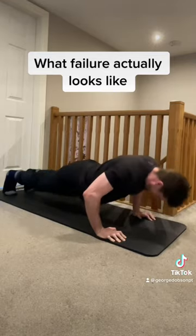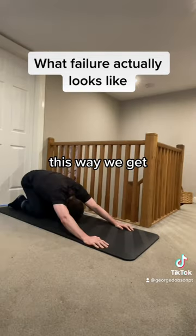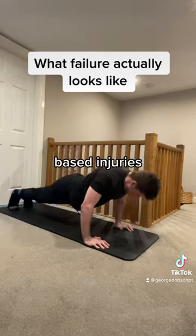Step 1: reach technical failure. This is when you can't complete another rep with the correct tempo or range of motion. This way we get great intensity without risking human error-based injuries.